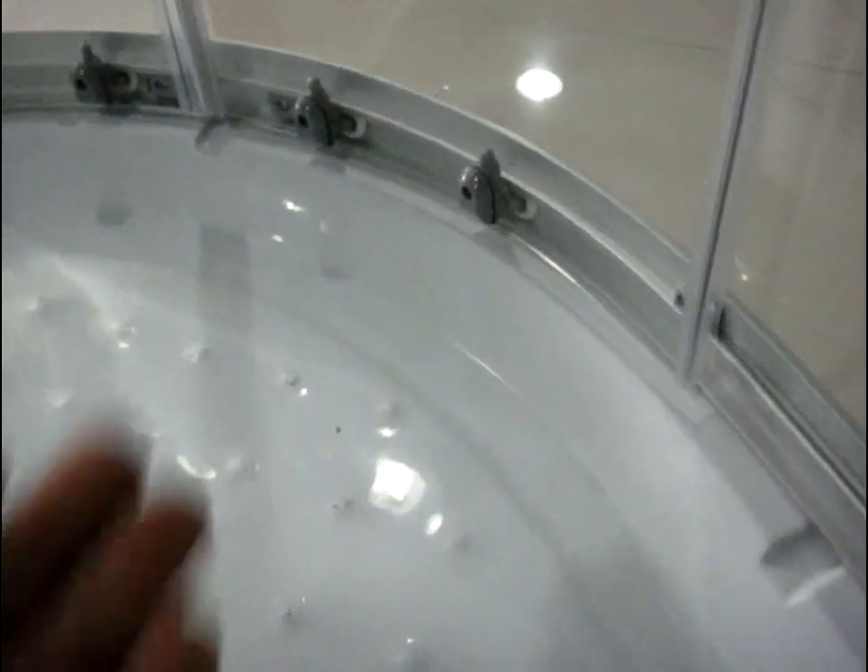Another thing we can check is these special channels here, which help the water run faster to the shower tray and further be drained to the pipes. We also have channels there and over there, so that is a better design.